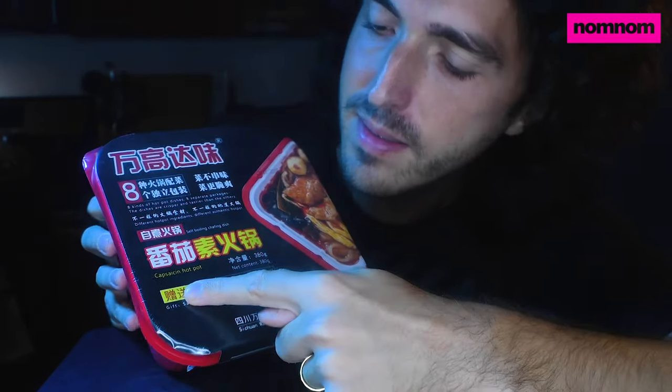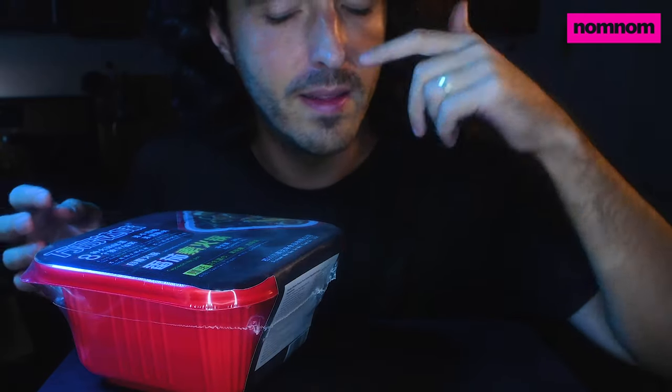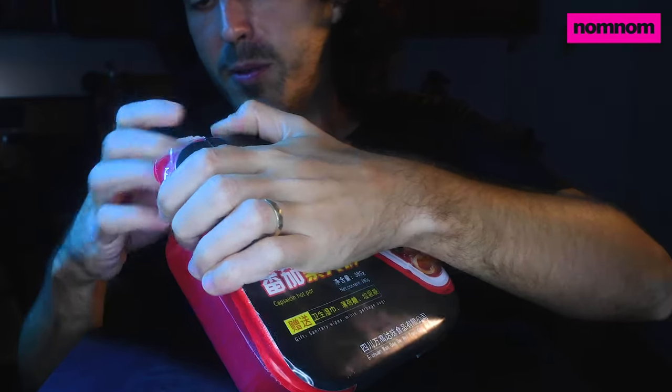It says capsaicin — capsaicin hot pot — which I assume is just their auto-translate version of 'spicy,' because capsaicin is the thing that makes your tongue hot. It comes with sanitary wipes, mints, and garbage bags. What does it have all that in it for? Let's just open it.